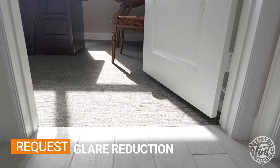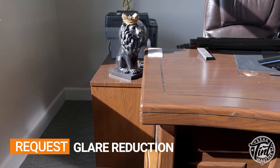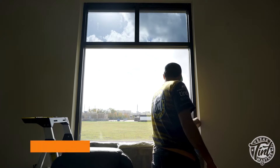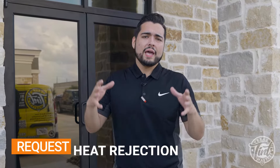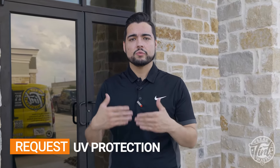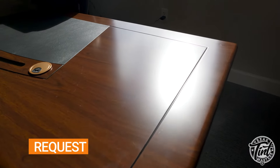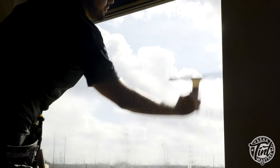In this particular project the client needed several objectives met. One of them was glare reduction from the Sun, because there was a lot of Sun entering the office which caused a lot of glare. With that Sun and glare came heat, so heat protection to stabilize the temperatures inside the building, and also UV protection so that anything up to those windows is going to be protected from fading over time due to UV radiation.